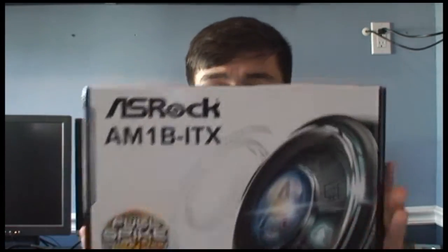Welcome to ADR Tech Reviews. I'm back after last week not being able to post a video because my house is under construction. It's all dusty and I'm sweaty because there's no air conditioning, but no matter what, today I'm going to bring you guys a video. It's Sunday, so today I'm going to bring you a video of the Ace Rock AM1B ITX motherboard.